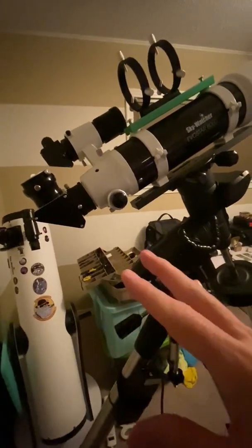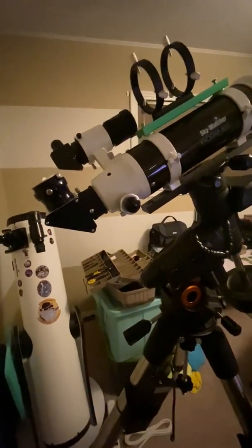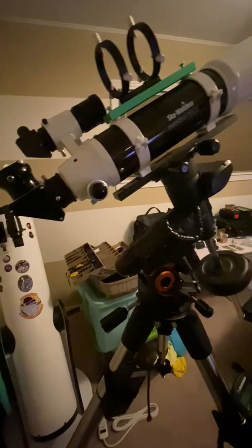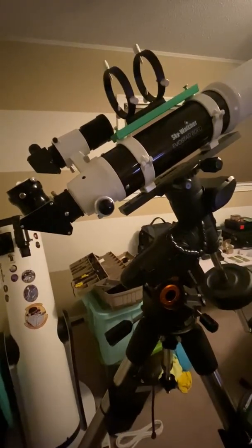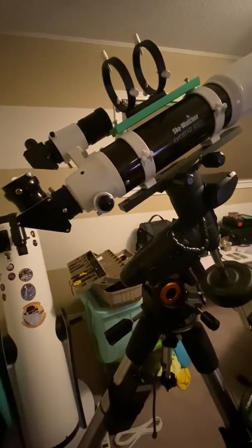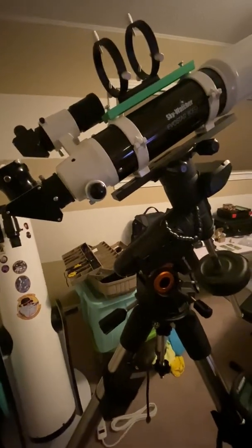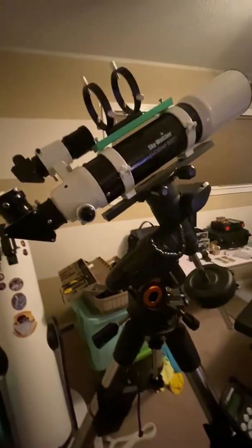I also did some astrophotography with this mount and setup, and that came out spectacular. I used my light pollution filter because I'm probably in a Bortle 8 out in my driveway in town. I did the double cluster, the Orion Nebula, and the Pleiades. The double cluster in particular came out really well — just fantastic results with this scope.